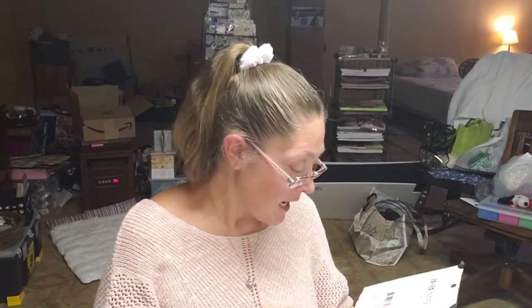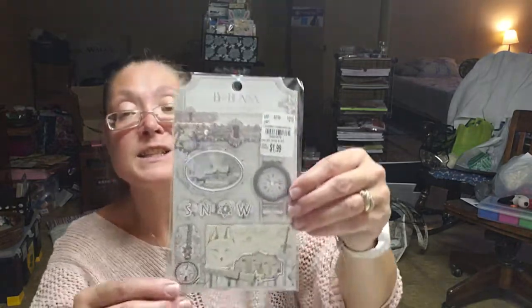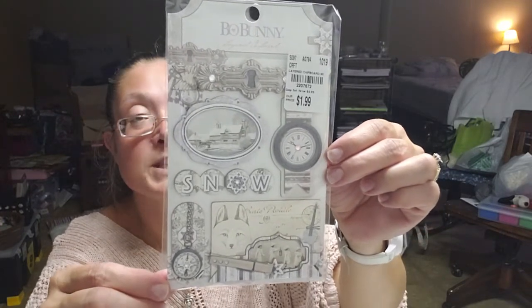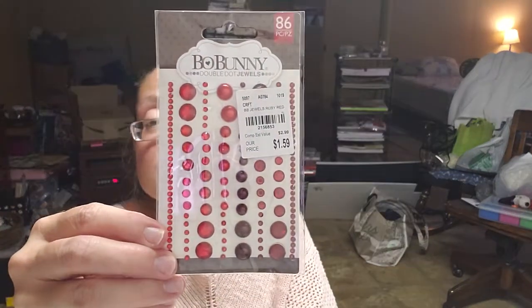I picked up a set of Bow Bunny layered chipboard embellishments from the Winter Wishes collection. They were so pretty — if I could have found a second set I probably would have picked up a second set. These were $1.99. I also picked up two of the Bow Bunny Double Dot Jewels — a set in ruby for $1.59, and also the Double Dot Jewels in blue hues.